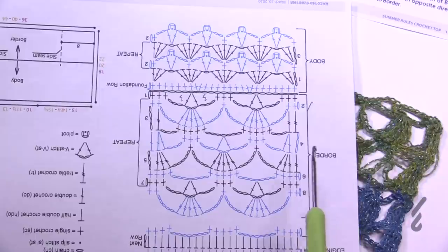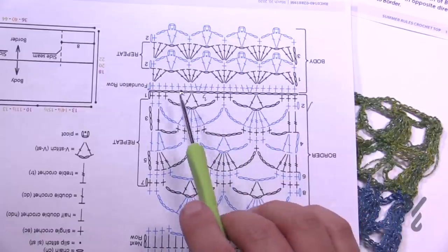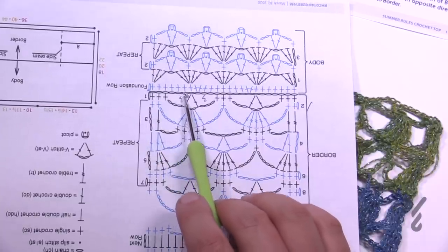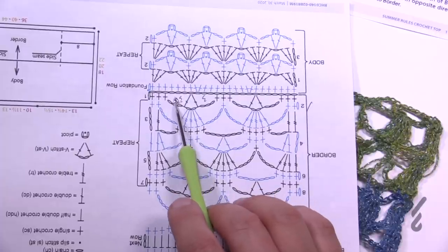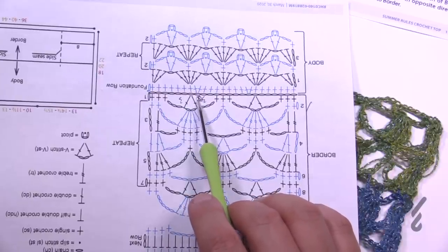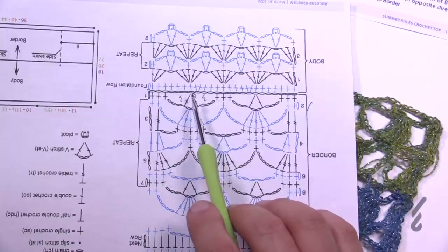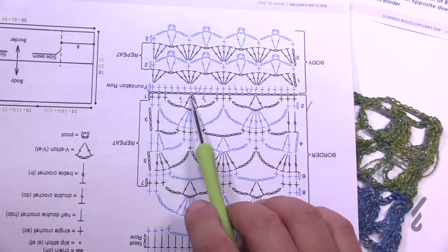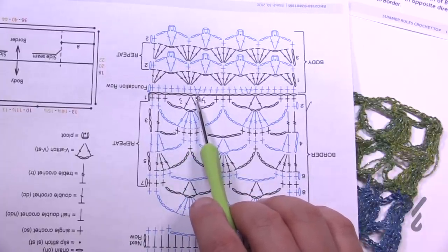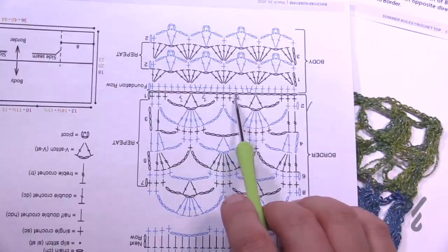Looking at the diagram, we start in the chain. Here's the trick: you need to do an increase to keep the balance. Chain up one and do one single crochet in each stitch, but after every seventh stitch add an extra stitch — so go 1 through 7 and then put in an eighth. Then 1 through 7 again and add another eighth. Wherever the eighth falls is where you put the extra stitch. Continue that increase pattern all the way across.